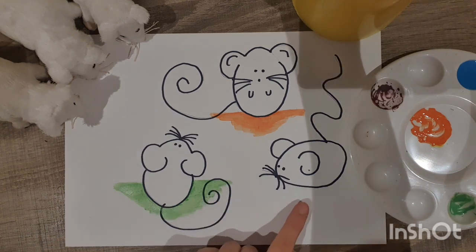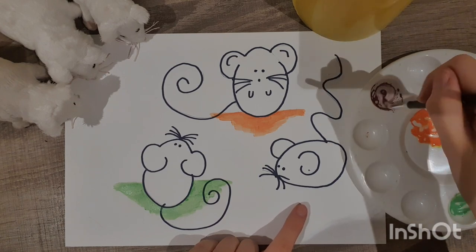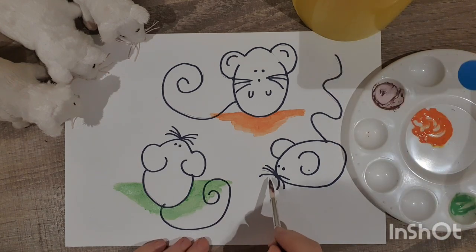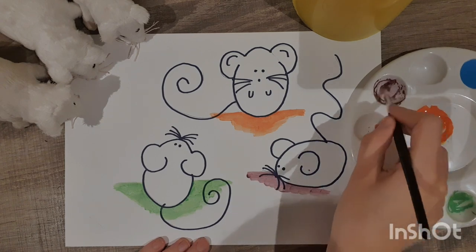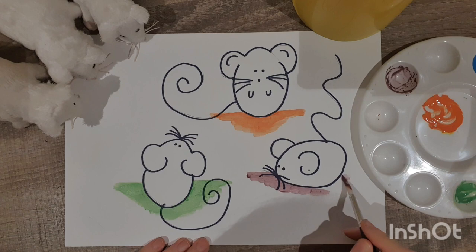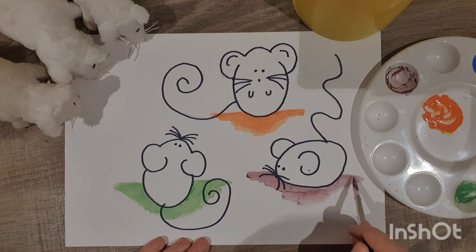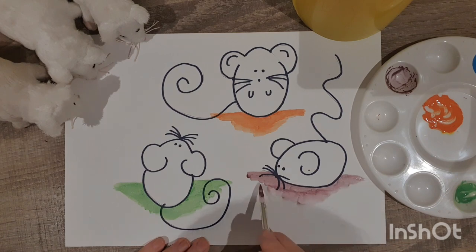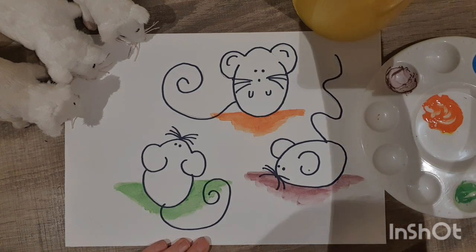And finally, Mitzi — she's getting some purple paint. A nice straight line here just to show that she's on the ground. There we go, purple paint for Mitzi. That's our secondary colours. How did you make purple, Mitzi? Red and blue make purple.